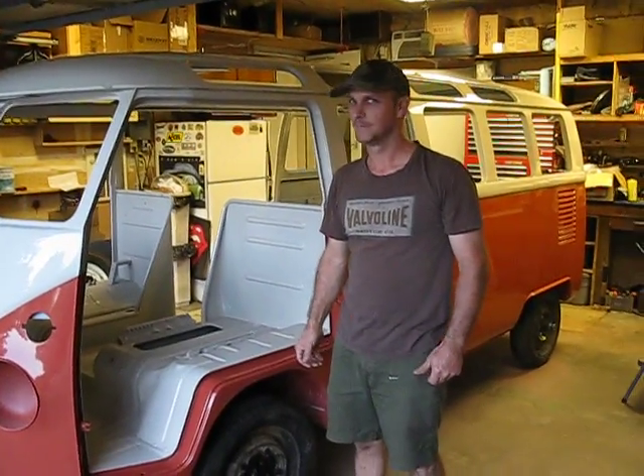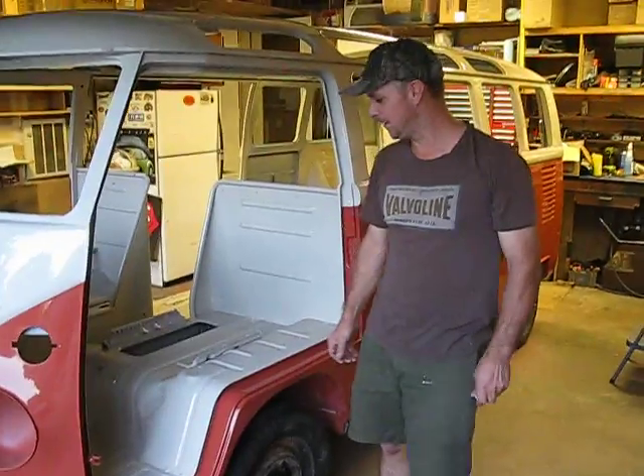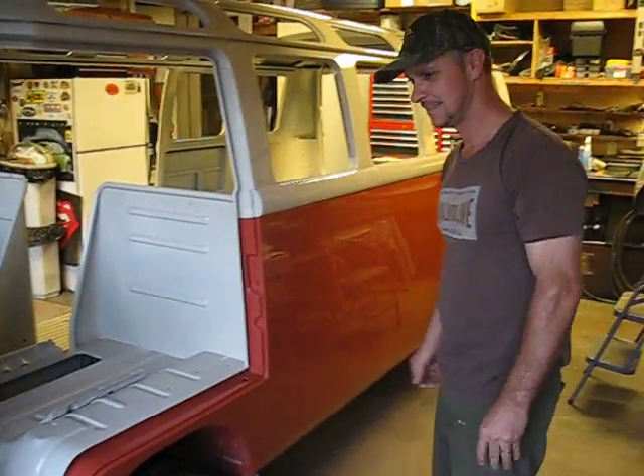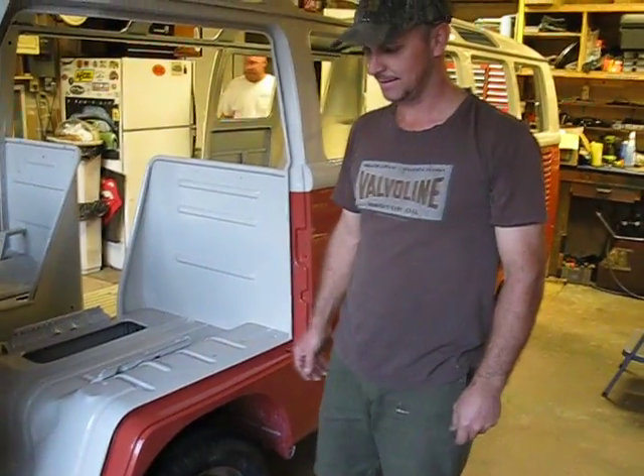So, how do you feel about it? It's been awesome. It's been a long time coming. How long? Six years. The last two years were the hardest.